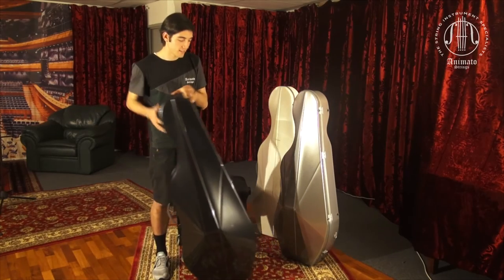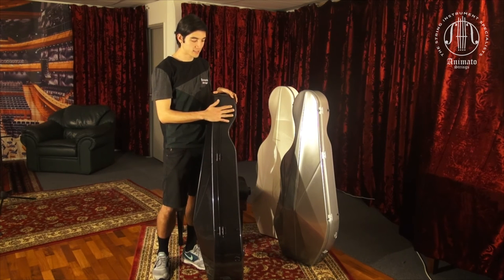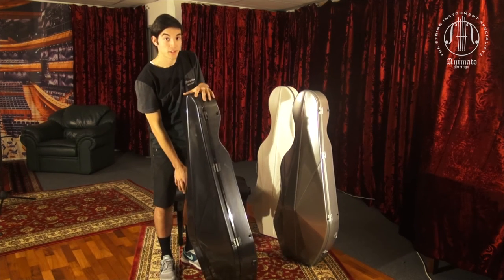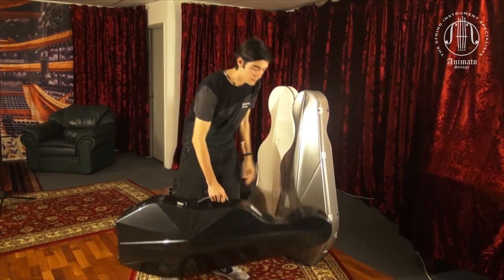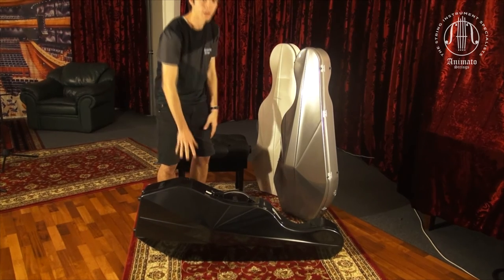The L'Opera Cases is quite wide on the side, as you can see. This is very safe when putting your case down on its side, as it won't tip over and it's quite stable.